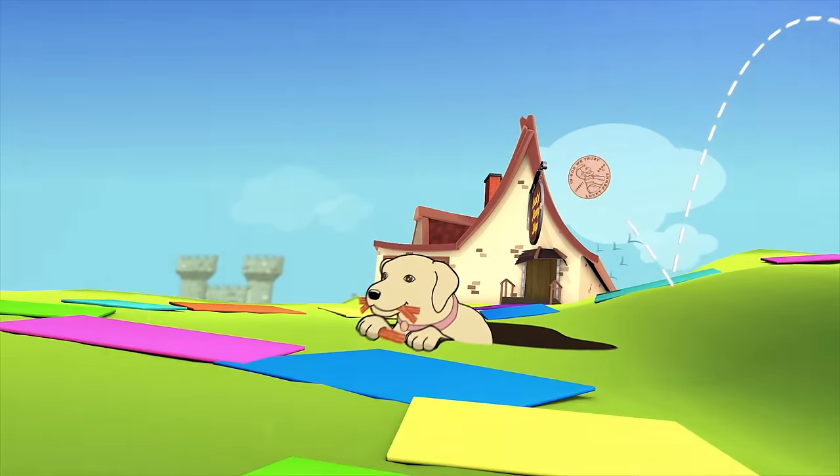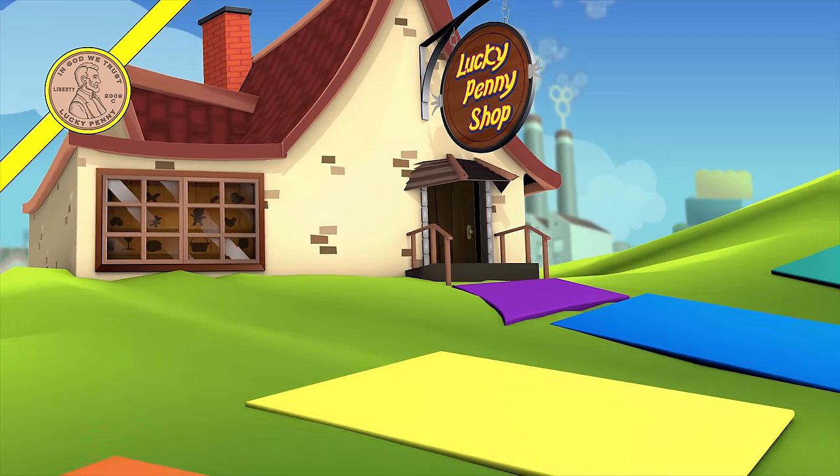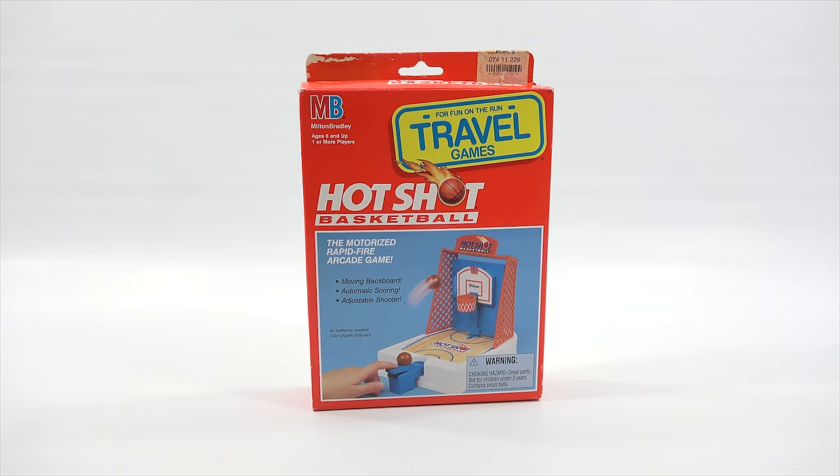You are now watching a Lucky Penny Shop product feature. It's Lucky Penny Shop. Excited to check out a Milton Bradley Hot Shot basketball game, ages 6 and up, one or more players, for fun on the run travel games.